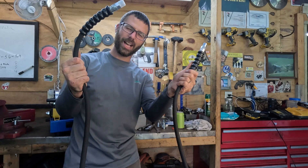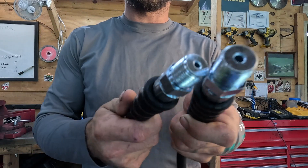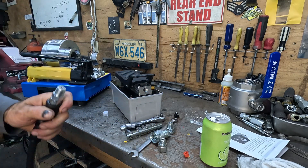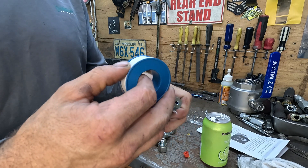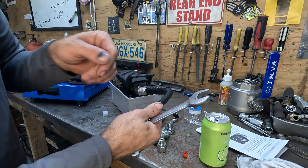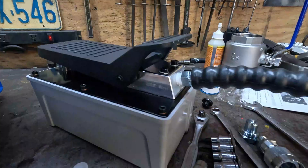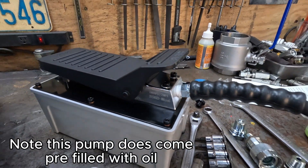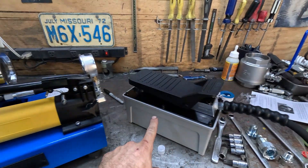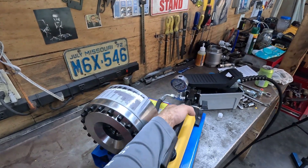Let's install our hydraulic hose that came with the kit. Both ends on this are the same. We're going to install some teflon tape on one end and we're going to screw directly into this side of the pump. That is installed into the outlet of the pump, so now we need to plumb that into our actual crimper.